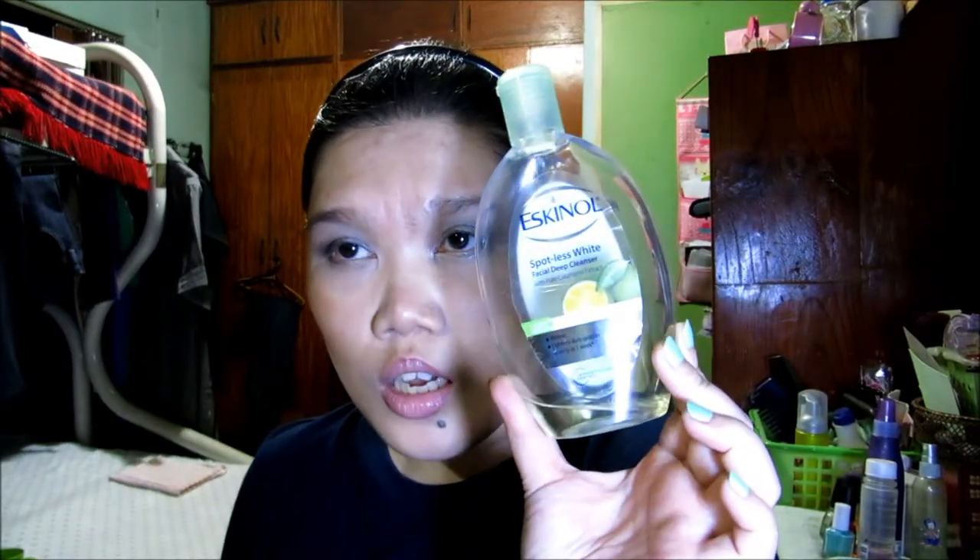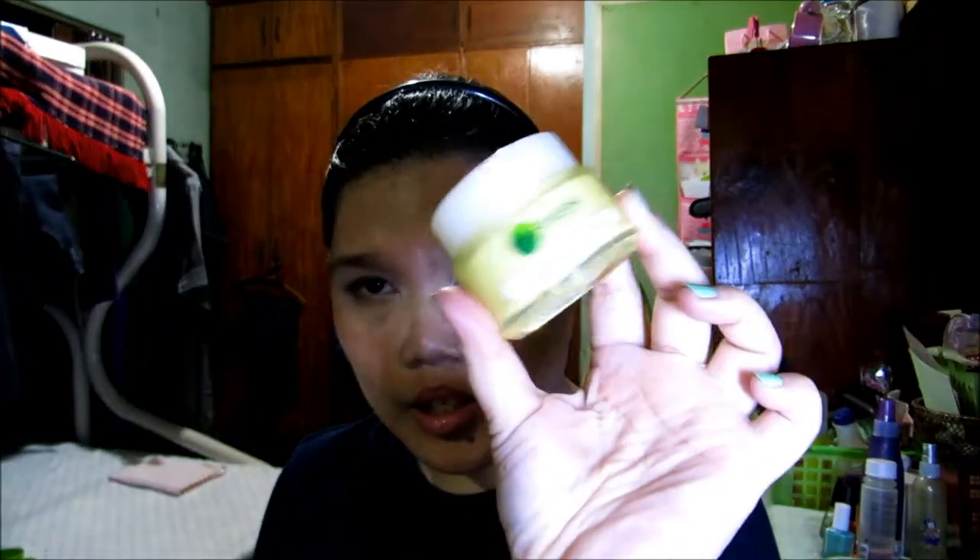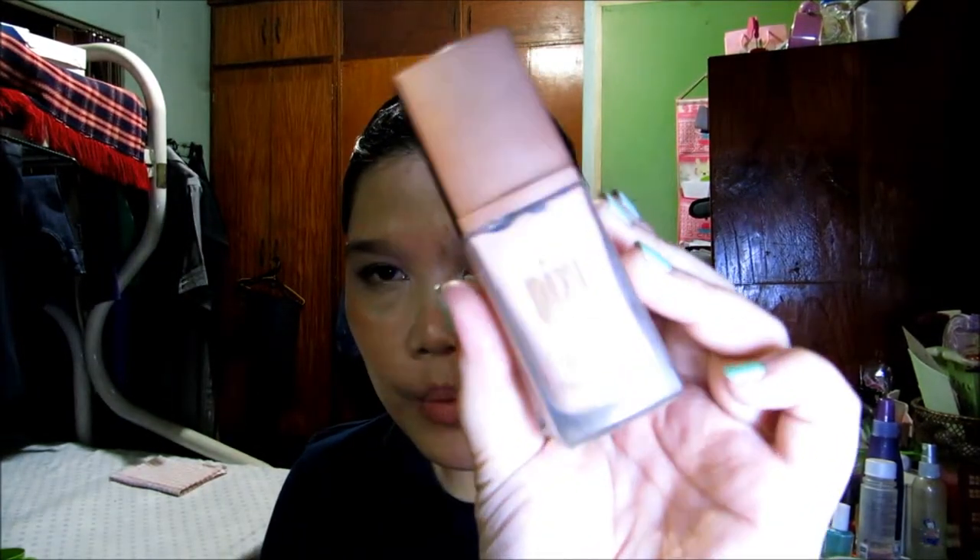So these are the products I used for the rest of my face. For my toner, I'm using my Escanal Spotless White Toner. For my eye cream, I use my Egyptian Magic. For my moisturizer, I'm using my Garnier Light Naturals Moisturizer. For my lips, I primed it with my Body Shop Setsuma Shimmer. For my face primer, I'm using Pixi Flawless Beauty Primer in No. 1 Even Skin.